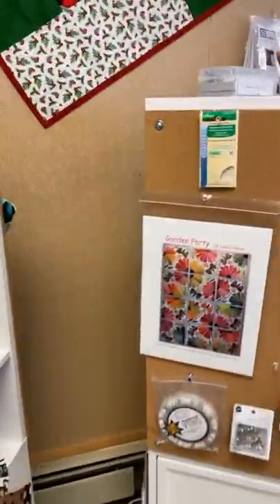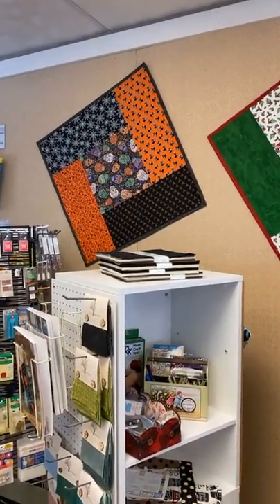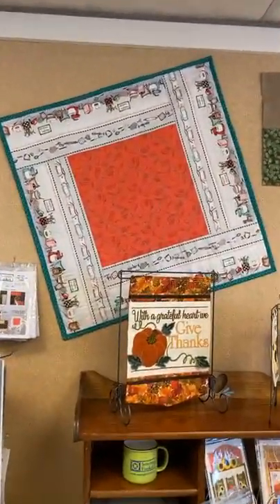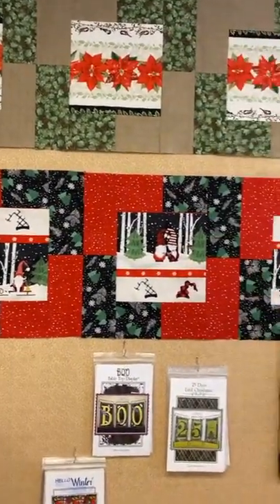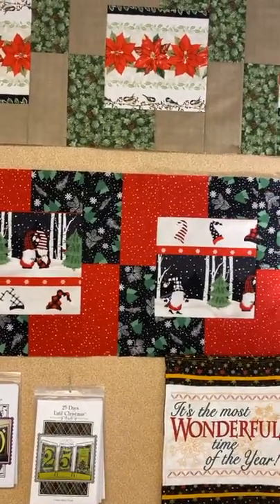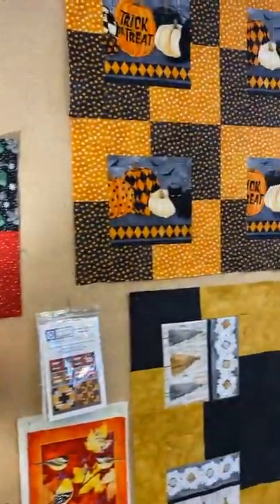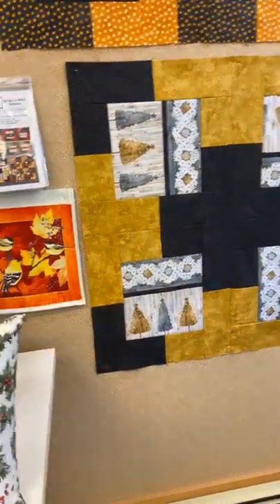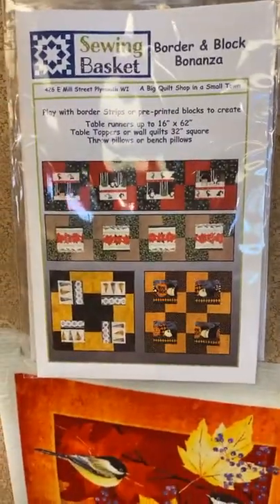Here are all new samples on the back wall. This is our Town Square runner — works great with fat quarters and also works nicely with border prints. We've had that for a little bit. Then we created a new pattern called Borders and Block Bonanza — a great way to use a border stripe in a block as runners or toppers. You could also use a panel, setting it in where the blocks are, so Borders and Block Bonanza gives you all those different layouts.